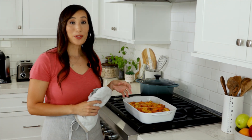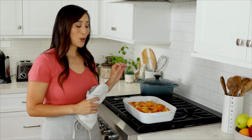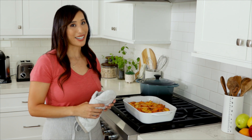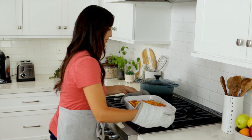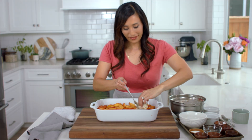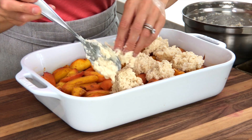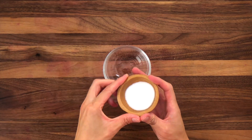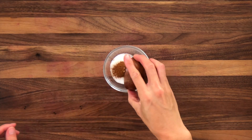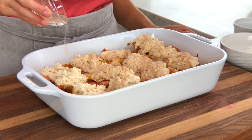Cooking the filling first without the topping allows the juices to simmer and some of that moisture to evaporate for effective thickening — this is going to prevent the texture from being runny. Drop about 2 tablespoon-sized mounds evenly on top of the peach filling, about 12 mounds. In a small bowl, combine 1 tablespoon granulated sugar, 1/4 teaspoon cinnamon, and 1/8 teaspoon ginger, then evenly sprinkle over the topping and filling.